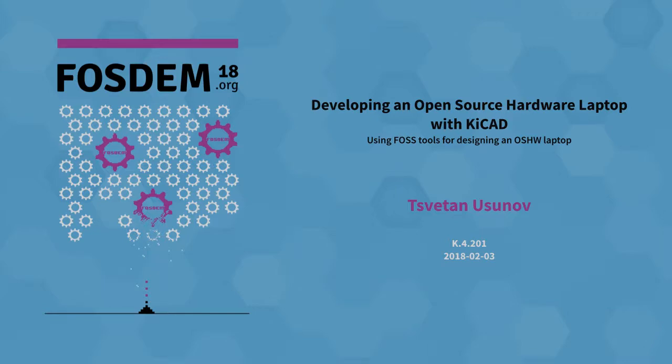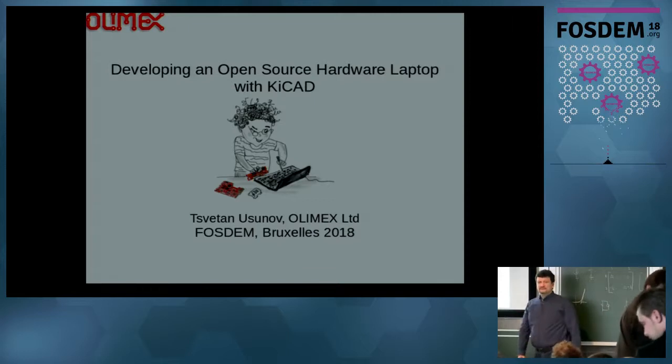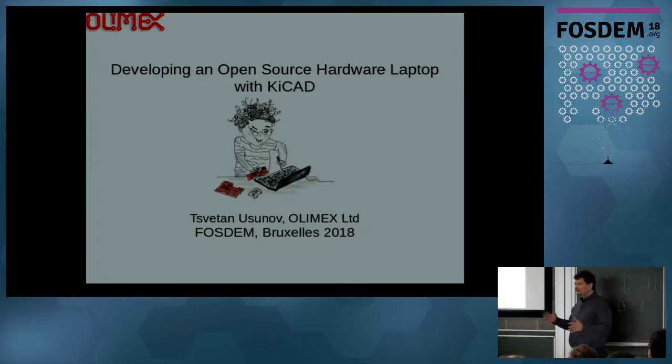Hello everybody and welcome. My name is Cvetan Zunov. I am from Olimax, and today I will talk about one of our projects — an attempt to make a completely open source hardware laptop, and to do this with KiCad.